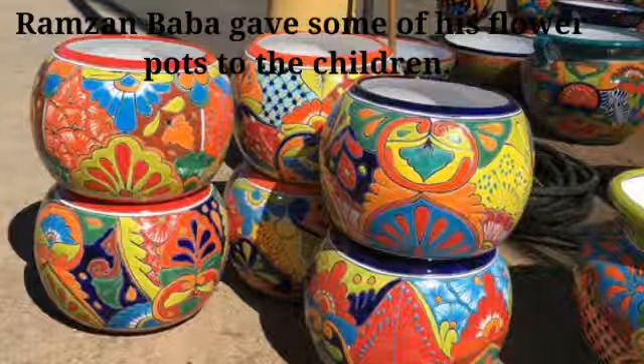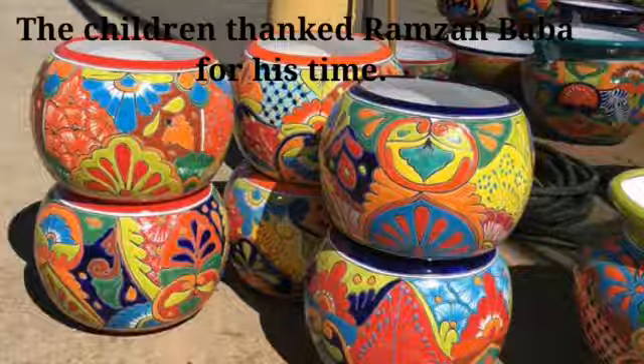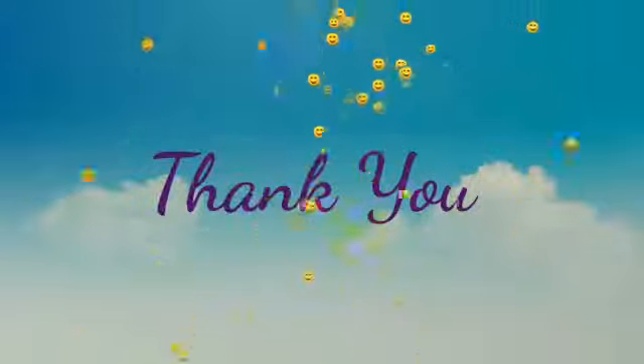Ramzan Baba gave some of his flower pots to the children. The children thanked Ramzan Baba for his time. Now practice reading from your book. Thank you and take care.